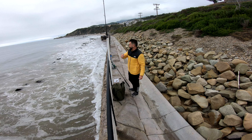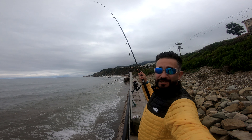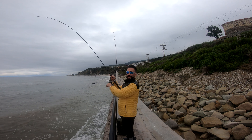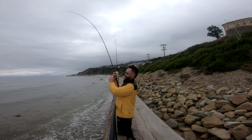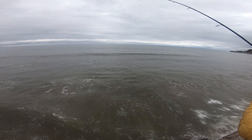When you hear this bell sound, guys, you're calling. That's a pretty good cast. I just have to make sure it doesn't get stuck in the rocks. Let me turn it around so you guys can see it when it does come in.